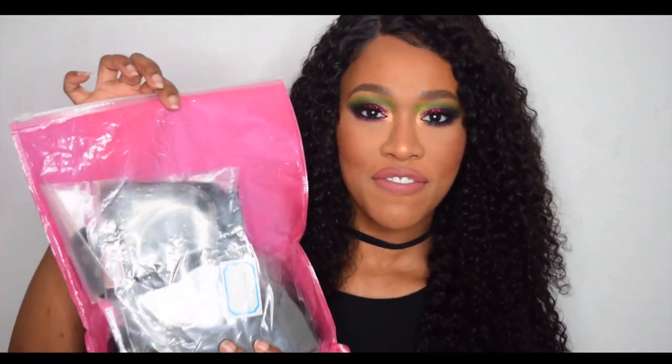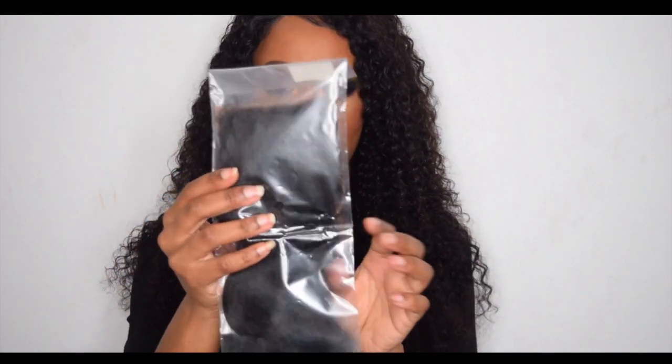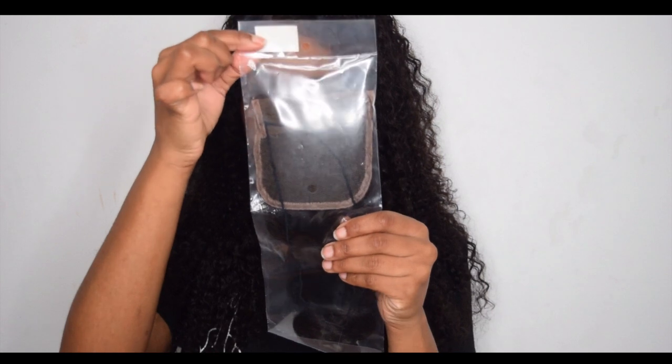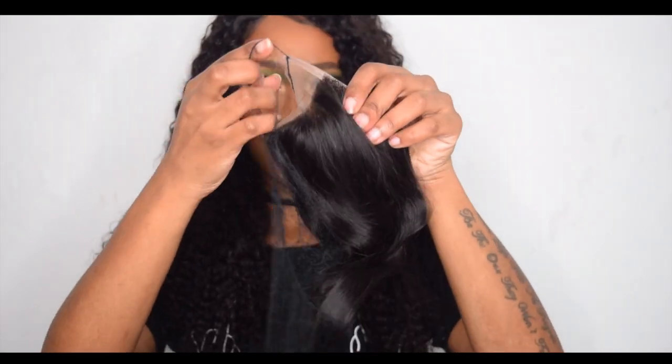I'm going to take them out, feel them, and let you know what I think, and then I'm going to install it and come back another day to film a second part. So right now we're just going to feel it. The first thing I noticed — they sent free eyelashes! They're individual lashes; you can never have too many lashes in my opinion, so thanks for that. Now getting into the closure — I got an 18-inch closure. Let me take it out of the bag; it does come with a net around the closure.